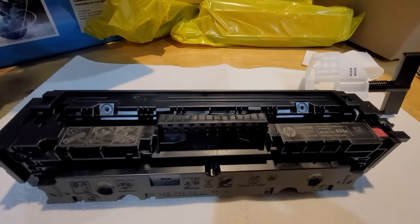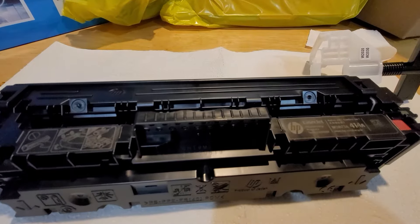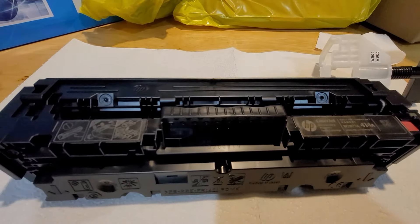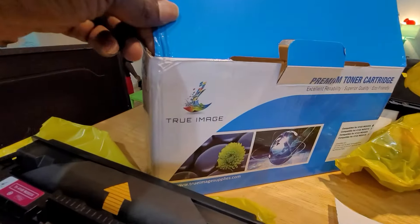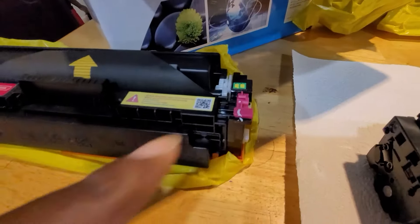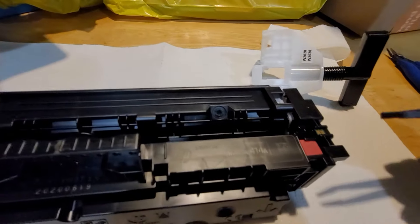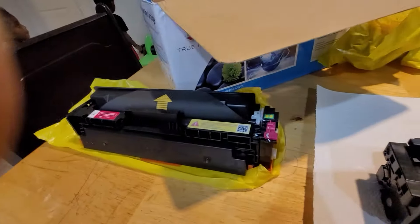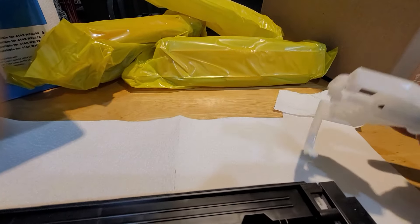To replace the toner cartridge on an HP laser printer, I'm using an aftermarket toner from Call Through Image. It comes without a chip, so you need to remove the chip from the original cartridge and transfer it. It comes with a chip remover tool for this purpose.